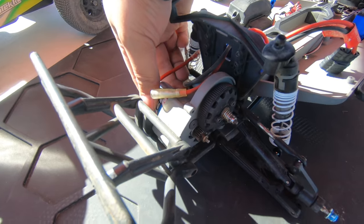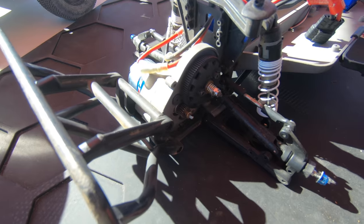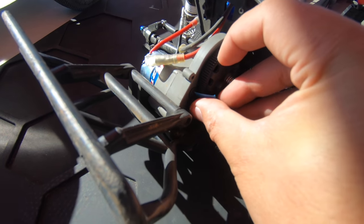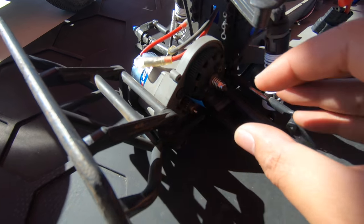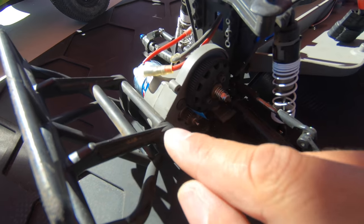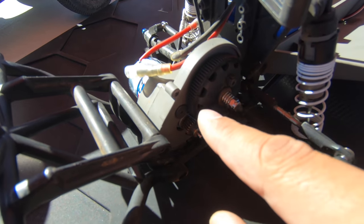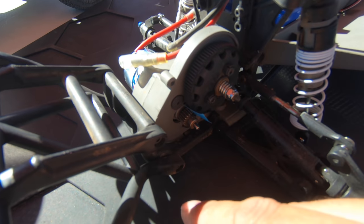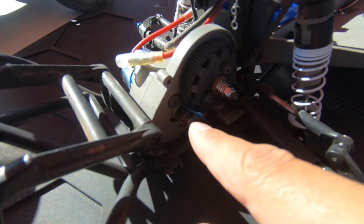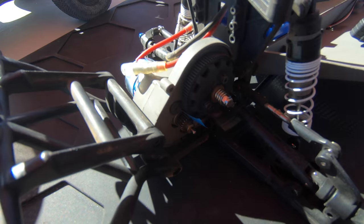The way they tell you to mesh is: pull the gears apart, put a piece of paper between the gears, shove the gears together, tighten the motor, and when you pull the paper out that should be a perfect mesh. I'm not a big fan of that for 48-pitch pinions and 48-pitch gears — I feel like that might create too much gap — but we're going to do it this way anyway and see what it looks like.